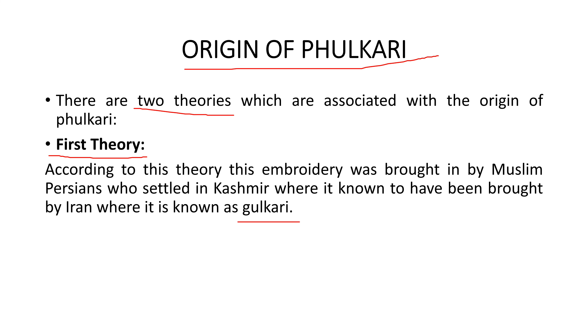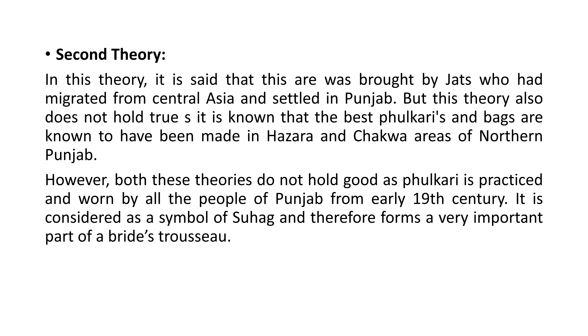According to the first theory, Muslim Persians brought this embroidery from Kashmir and settled there. According to the second theory, phulkari and bagh were brought from Central Asia and settled in Punjab. However, this theory also does not hold true. The best phulkari and baghs are known to have been made in Hazara and Chakwa area of northern Punjab.